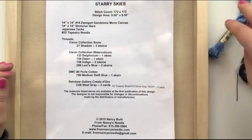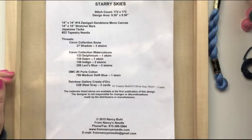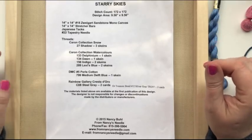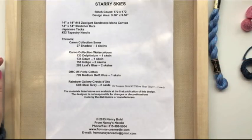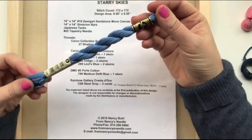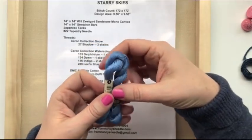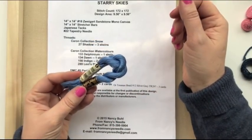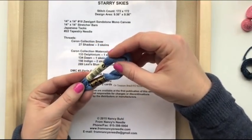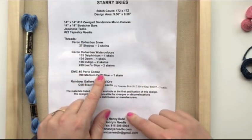The threads required for counted canvas work are fun — it's a whole new world from regular cross stitch thread. There are different products we use for counted canvas work. The first is pearl cotton, which is a DMC product. The one I'm using for this design is DMC 799, which is exactly like a cross stitch thread — we all know 799. It's one of my favorites.